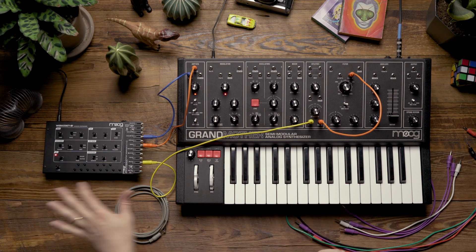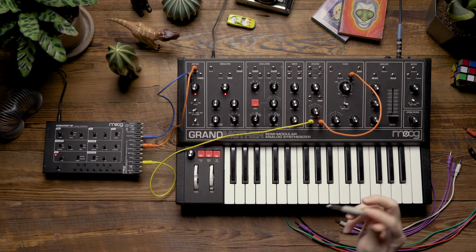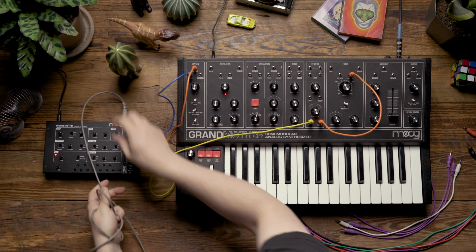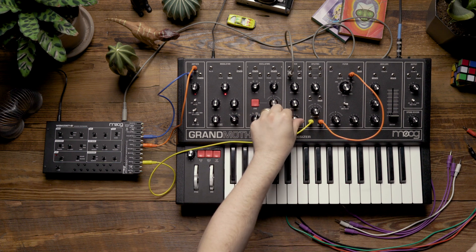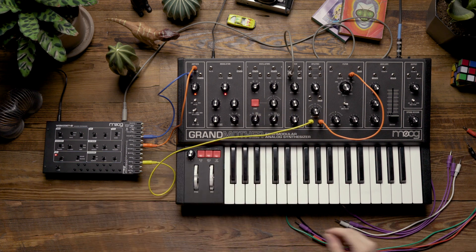Now that we've done this, the Werkstatt should track the keyboard. To confirm, I'm going to patch the output of the Werkstatt using a quarter-inch to eighth-inch cable and plug it into the noise input on the mixer section of the Grandmother. I'm going to turn the noise knob up and open up the filter to make sure that the Werkstatt is tracking.